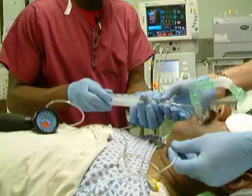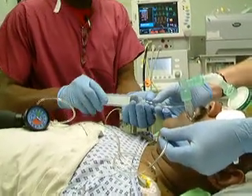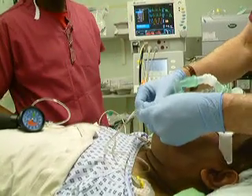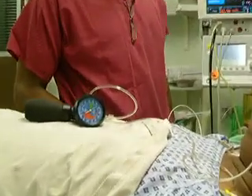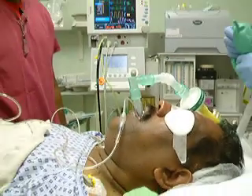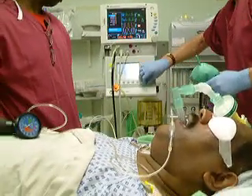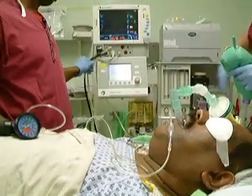Reducing by 5ml — thank you. Another 5, please — thank you. Now we have a cuff pressure of 44cm of water and an airway that isn't leaking. Let's put him on the ventilator and see how he ventilates.